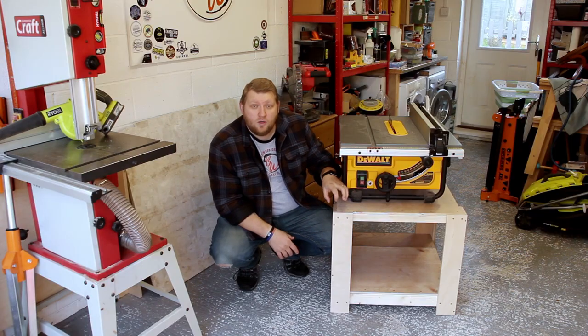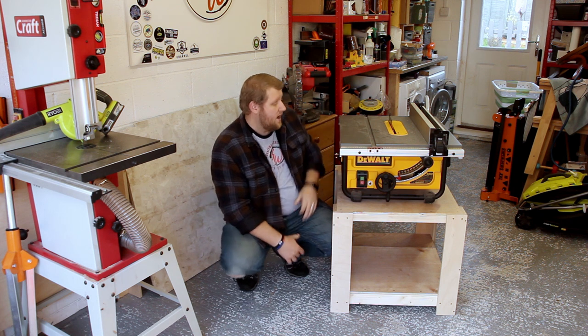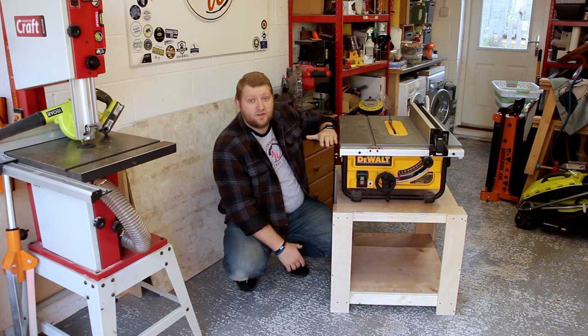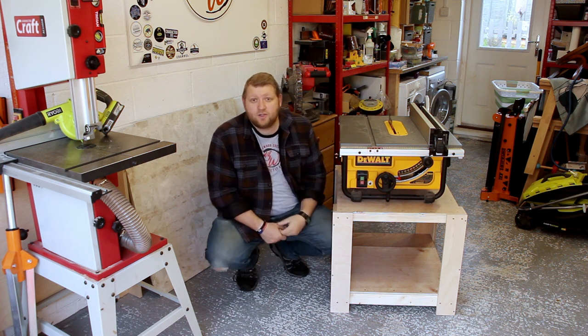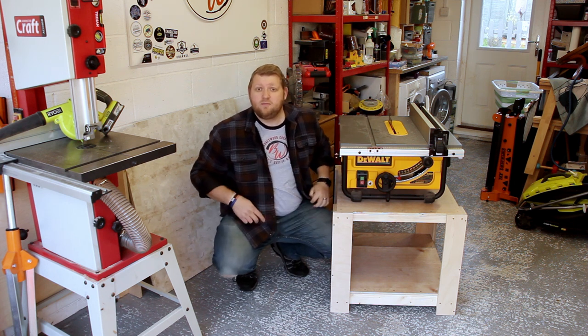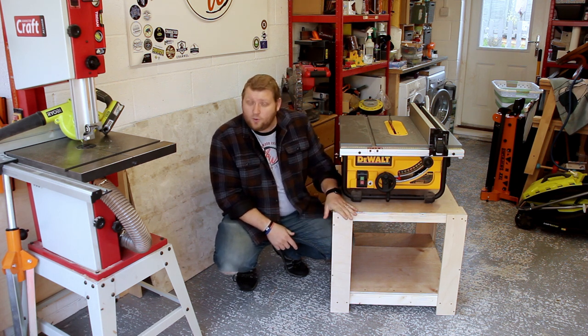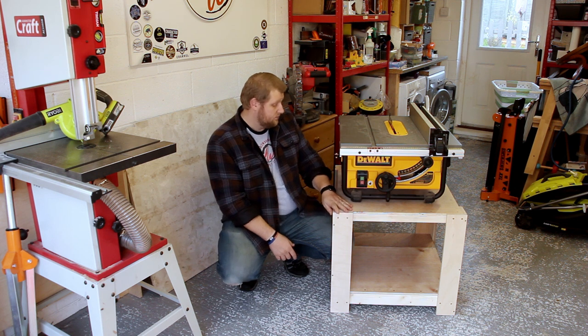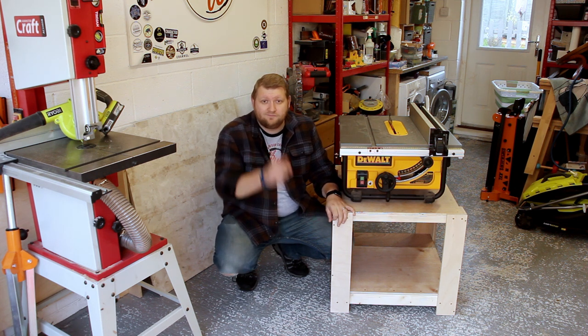This is going to be part of a larger project, so I am going to be building a full workbench after this, which will incorporate some more space on the side here and some at the end, so I can use it as an outfeed table and also a construction table for when I build frames and things like that. It turned out a lot nicer than I thought and it was quite a fairly quick build as well. If you want to see more, catch you in the next video.